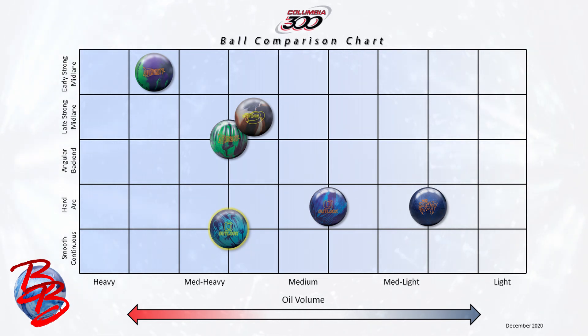You'll see our brand new Outlook Solid highlighted in yellow on the chart. Columbia has been doing an excellent job of bringing you pieces that fill gaps in their lineup, and this Outlook Solid feels like the last piece in the puzzle to complete a really well-rounded lineup of balls. Fans of the original Outlook were actually pretty impressed by how much this ball hooked for being a slightly weaker, cleaner symmetrical ball. It has a lot of kick on the back of the lane but doesn't jump or make an angular move — it makes one of those predictable sweeping motions that you really want to see on a medium to medium light oil house shot.